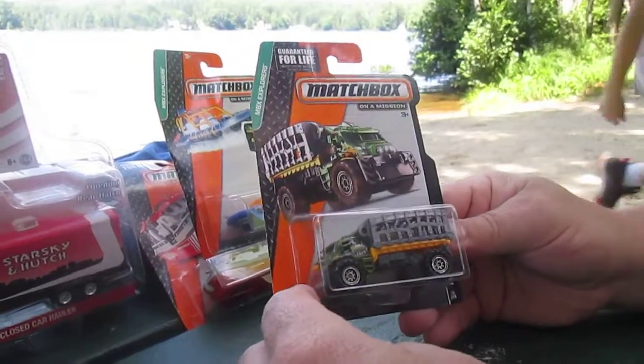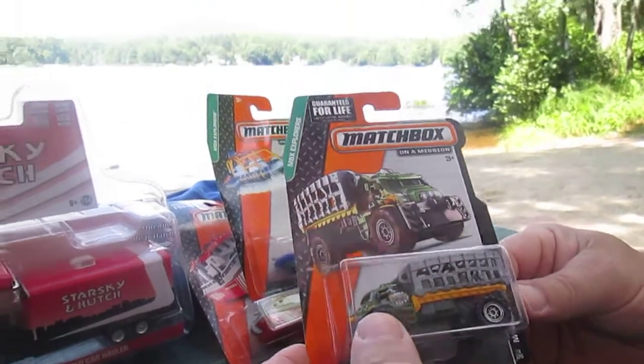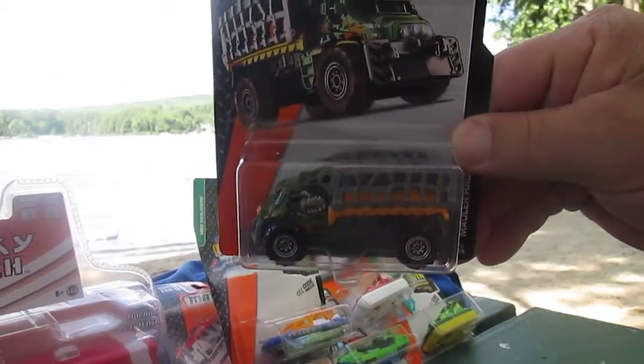Hello and welcome to Timmy's Tent again. We're on location here at Emerald Lake and we're opening up a Mauler Hauler — here it is right here.